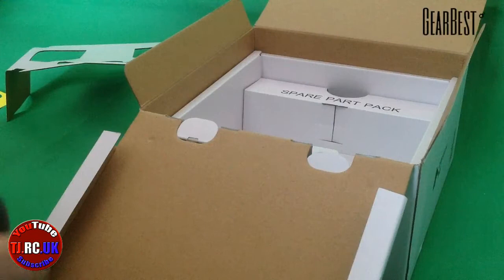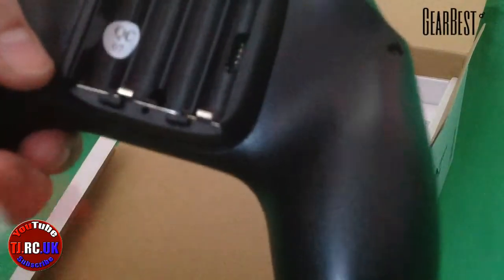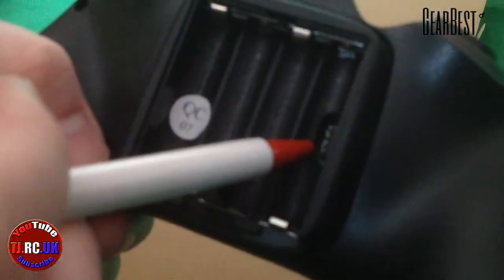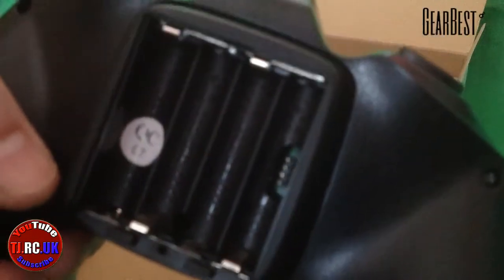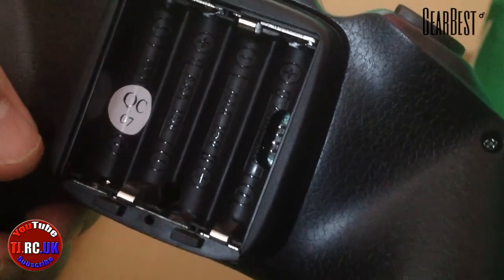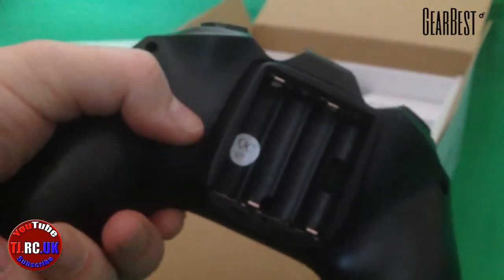I'm trying to show you things I've not noticed on other videos. On the controller you have four jumper pins - I'm not quite sure what they're for but it's interesting to find out. The controller takes triple-A batteries.